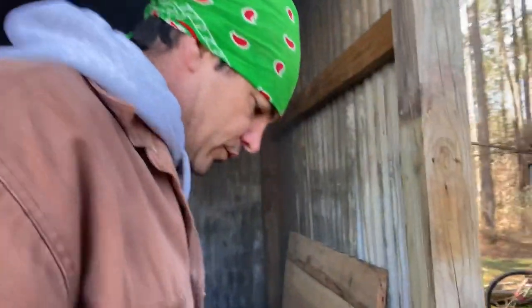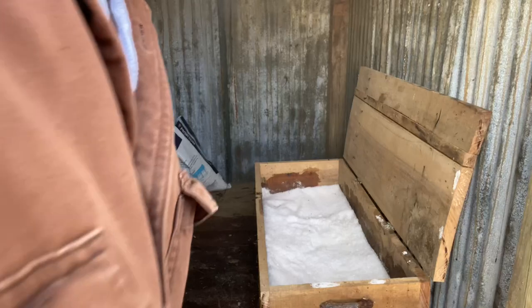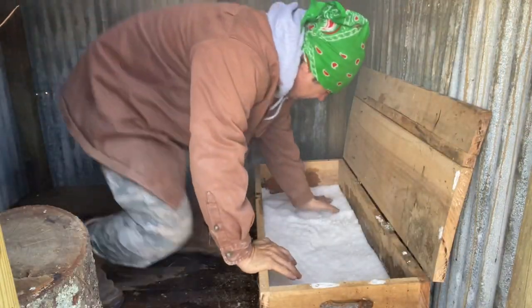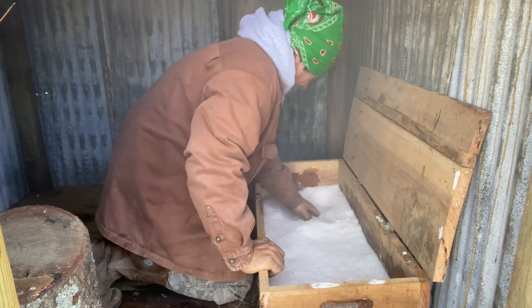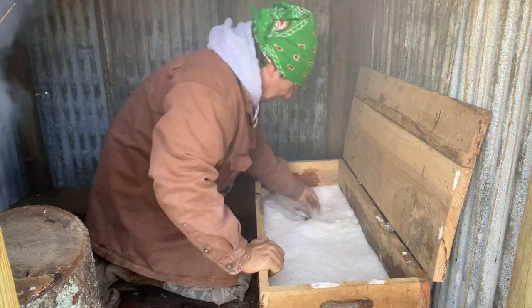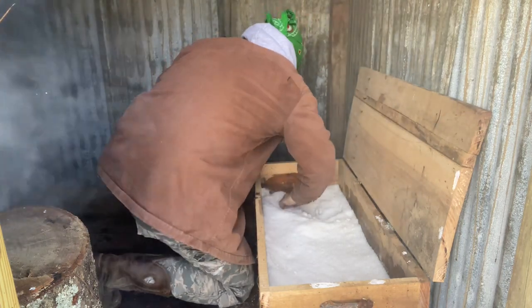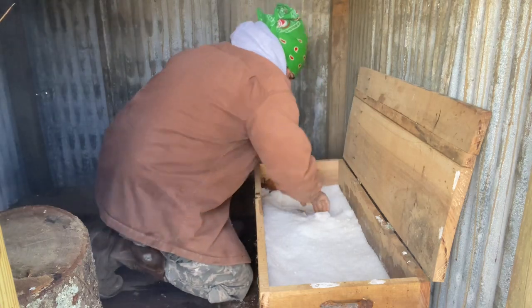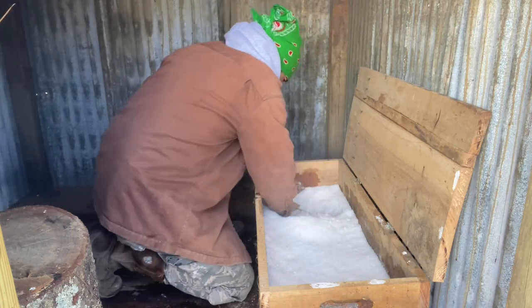I'm gonna let y'all see what I've got going on right here. I may get to hacking — bear with me. I know my eyes are burning. I wanted to get the smoke rolling before I went to digging this meat out, because the last thing I wanted was the flies to get to it.